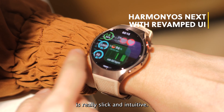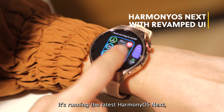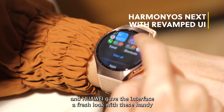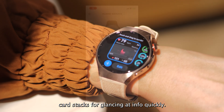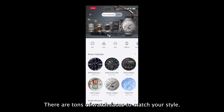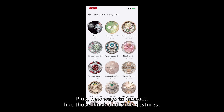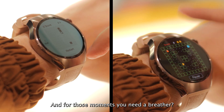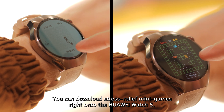Using the watch itself is really slick and intuitive. It's running the latest HarmonyOS Next, and Huawei gave the interface a fresh look with handy card stacks for gleaning info quickly. There are tons of watch faces to match your style, plus new ways to interact like pinch-and-slide gestures. And for those moments you need a breather, you can download stress-relief mini-games right onto the Huawei Watch 5.